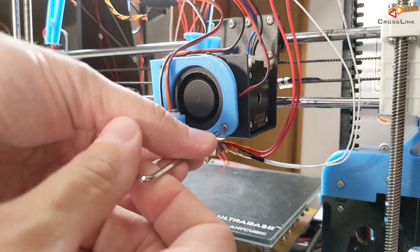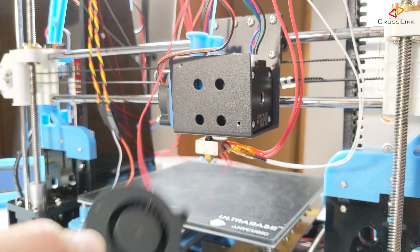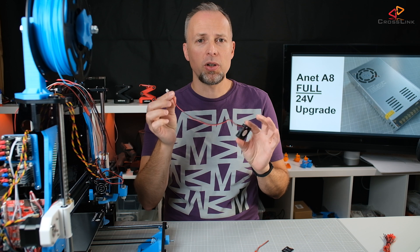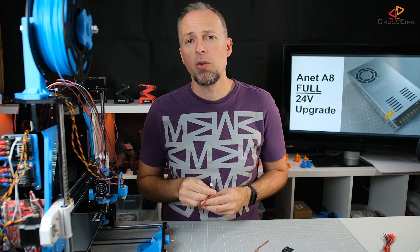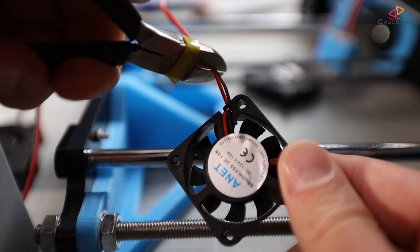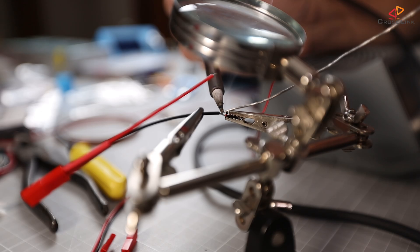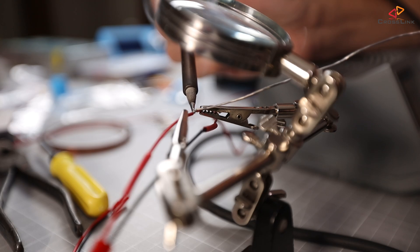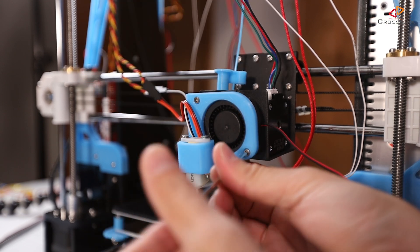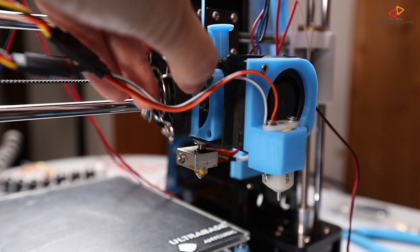Now it's time to unmount both fans — the extruder fan and the filament cooling fan. The new fans I ordered unfortunately have pretty short cables, so I had to solder in some connectors to use the old cables and extend them. This also makes it easier to swap out fans later if they start making noise. You only need some basic soldering skills to put these connectors onto your old cables and the new fans. Final step: mount the fans back to the printer and connect the cables back to the mainboard.